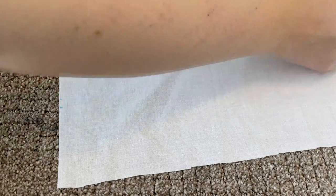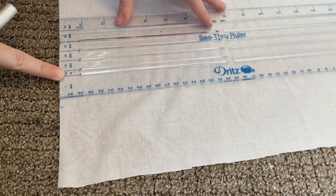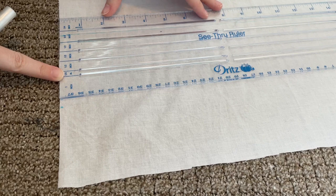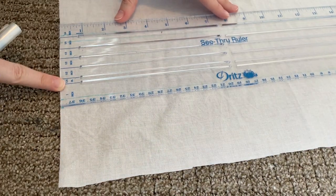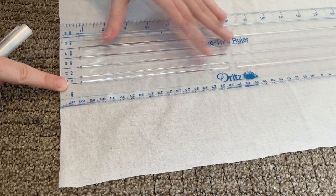Then I marked all of those elastic channels. To get into this shirt we're going to do elastic on the back, so I'm marking the four channels that I'm going to be using with my ruler.